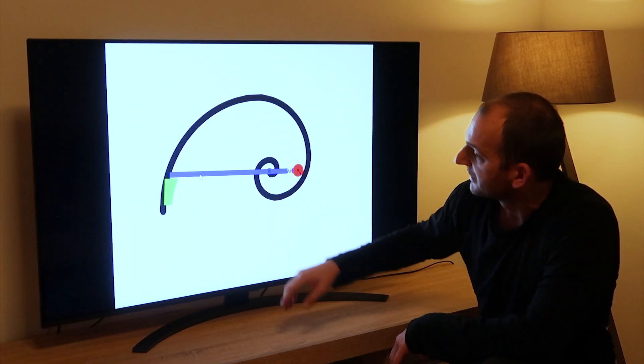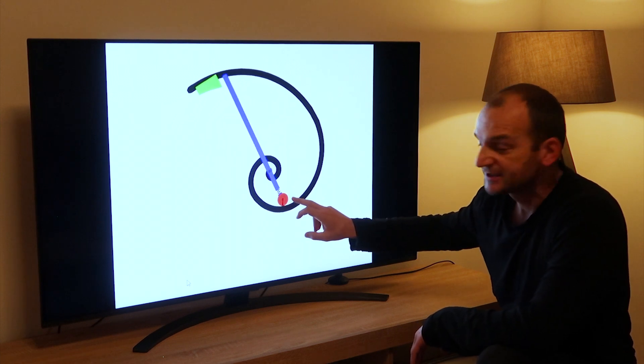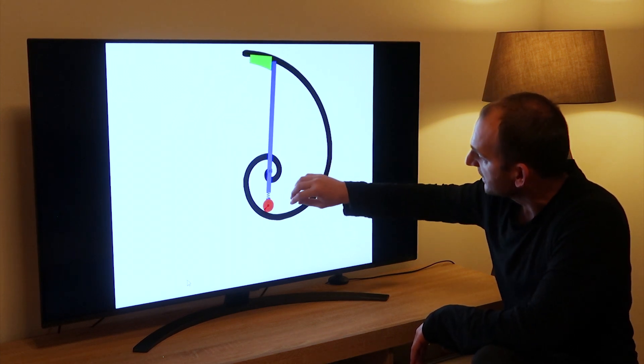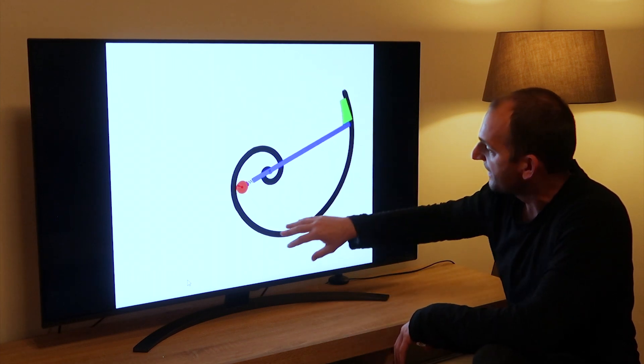Let's get to the big screen and analyze what this is and how it should work. Look at this. So at this point, this lever pushes the spring, and the spring as it tensions and releases moves this spiral.